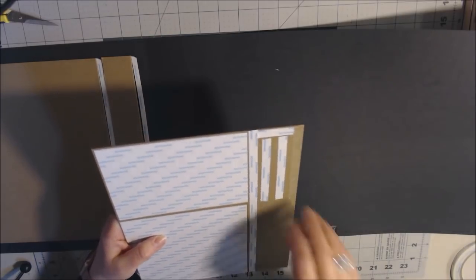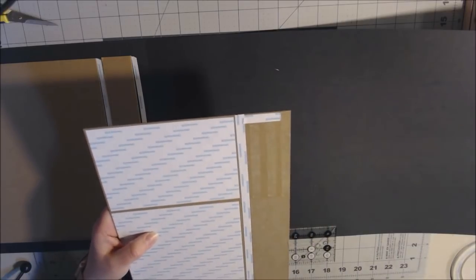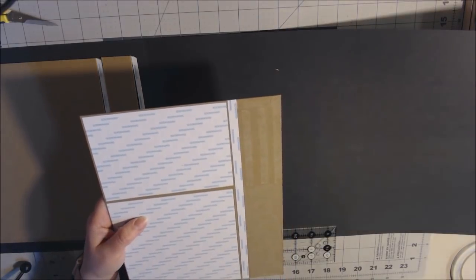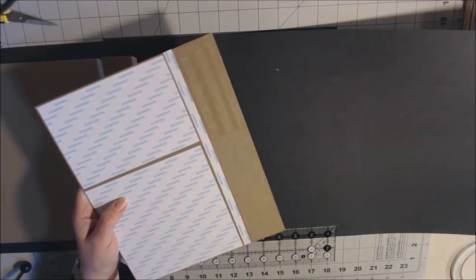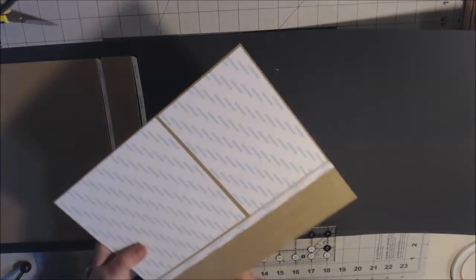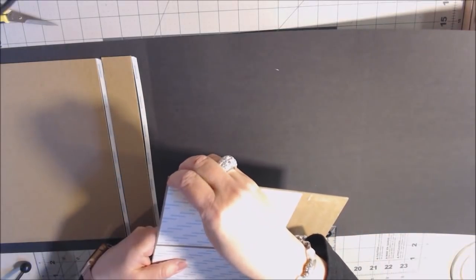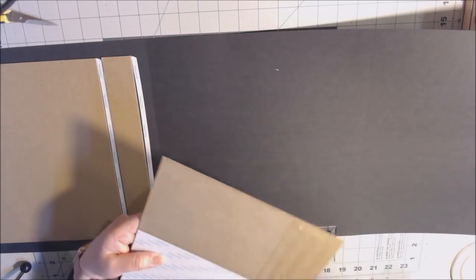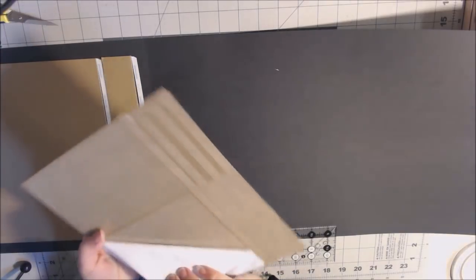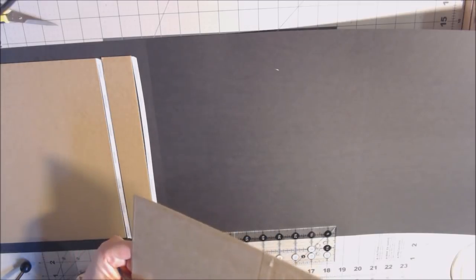I went ahead and put score tape around the perimeter of the chipboard and the black paper. I removed the score tape backing in between my pieces of chipboard so I won't forget later. Now I'm mitering the corners using a metal guide — I had trouble doing it freehand, so I invested in this tool. You don't want to cut right up to the chipboard or you'll see brown showing when you fold the corners; leave about an eighth of an inch at the corner.